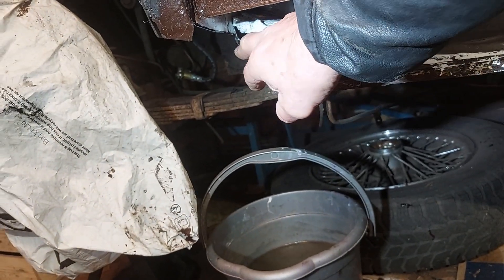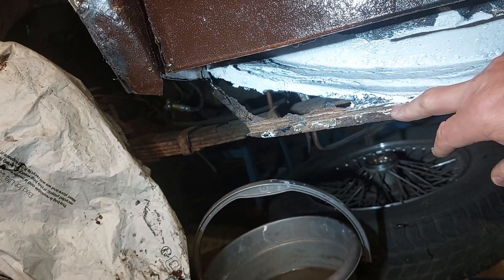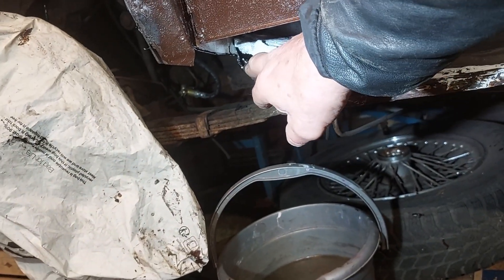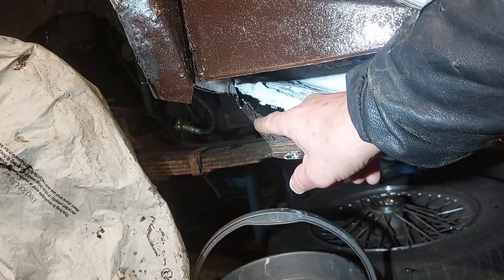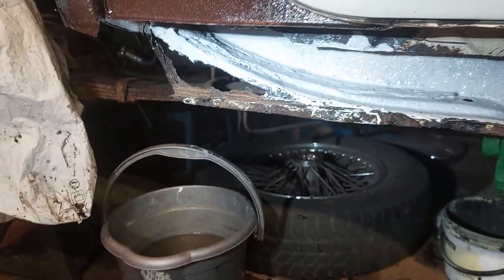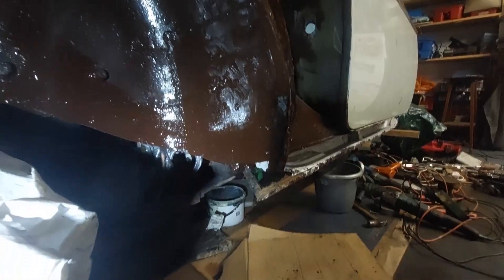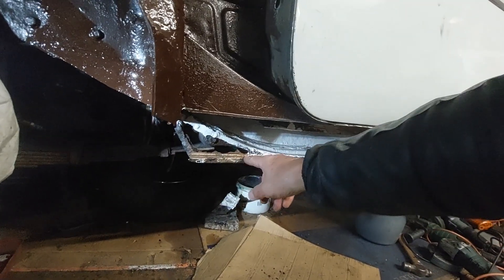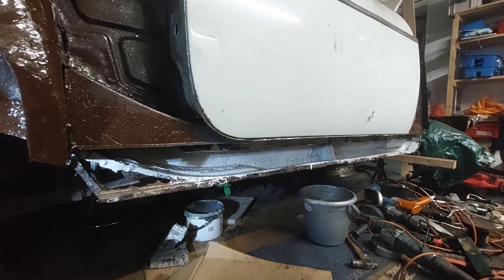I think what I might do is just replace this with a piece of new metal so that I know exactly where all the pieces have got to go back together again, but also it will give me something to attach the inner sill and the outer sill to. There's this part of the inner mudguard welded up and I've cut that off. I'm ready to put a new piece in here and then I can start fitting the inner sill.